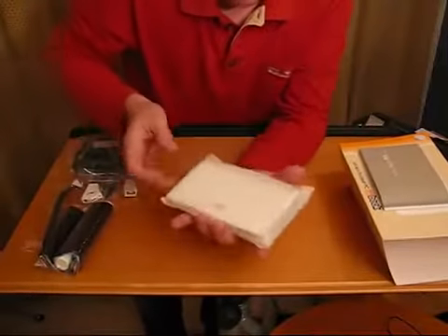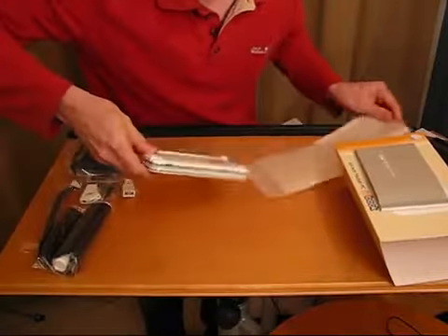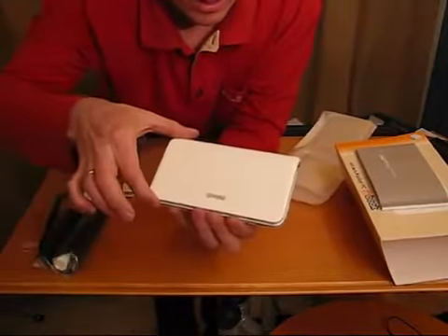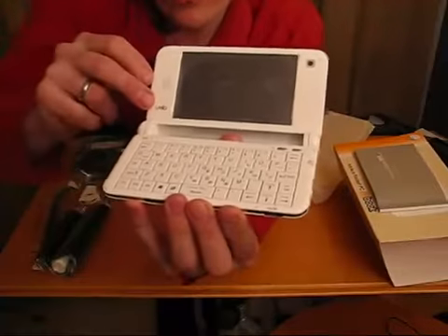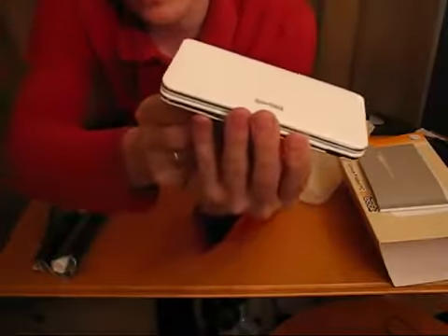When we think about UMPCs that launched at seven inches two years ago, this is how far we've got now. It's a 4.8 inch screen, 1024x600 — there is also a 480x800 version of this — with a full keypad. Let's take you around the device.